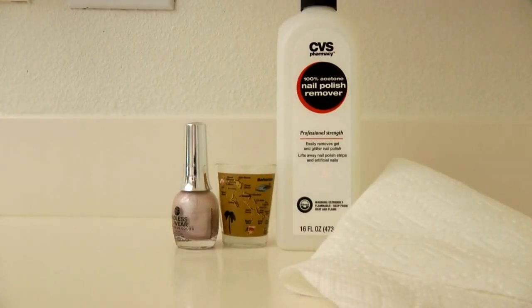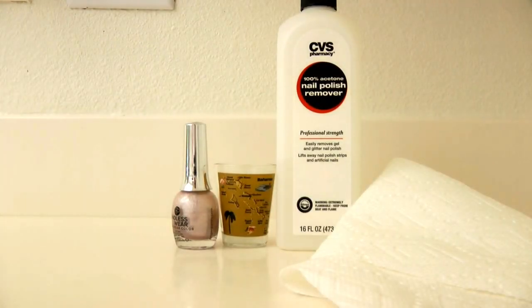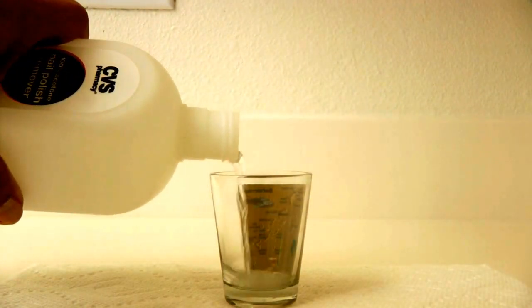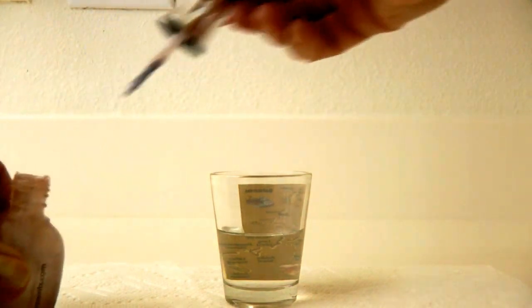You only need a few simple things: some nail polish remover that is acetone, a few paper towels, and an old shot glass that you aren't going to be using for any food or drink. Fill the little shot glass with acetone, then remove the brush from the bottle.